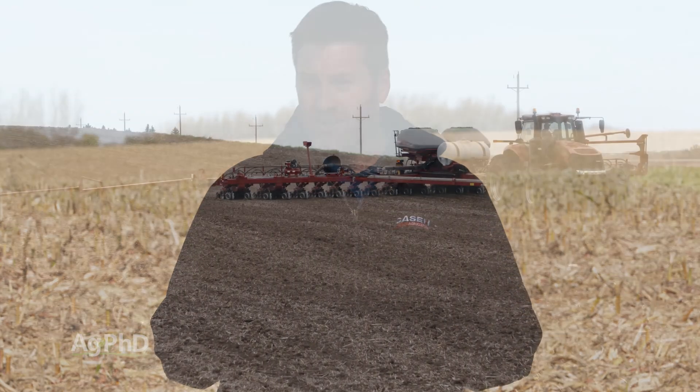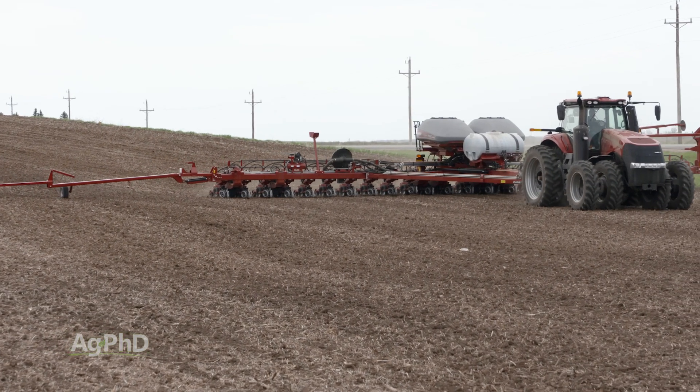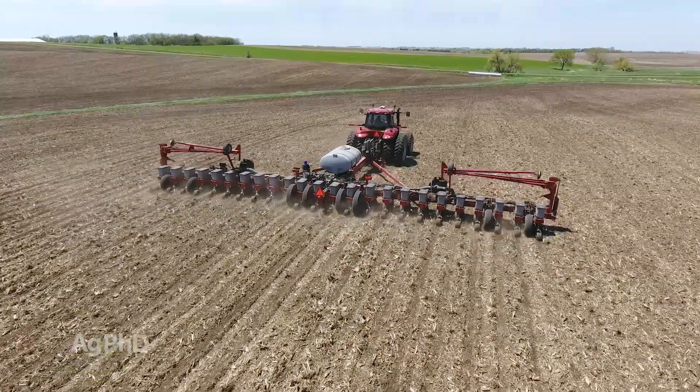With the last couple of years, in many areas of the country farmers have had a tough time getting fall work done, including building fertility levels back up in the field. So a great way to be effective and efficient is to put that fertilizer with the planter, but there are so many different ways you can do it.